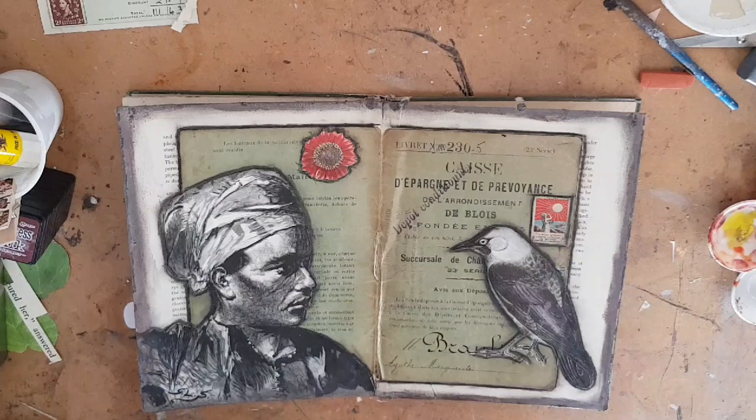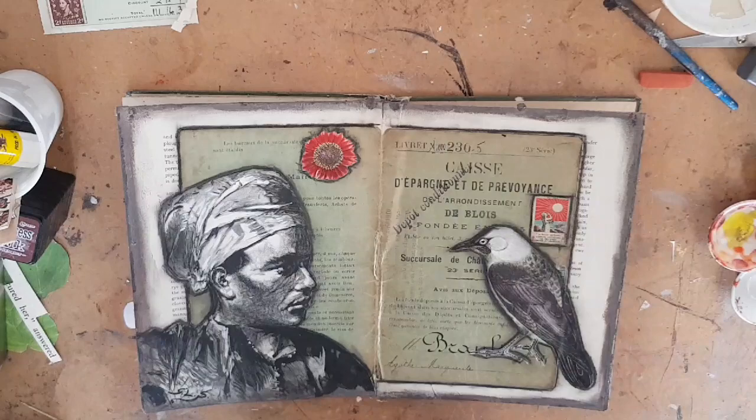Hi, this is Kelly at Book and Paper Arts, and today I'm going to show you how I made this layout in my latest altered book.